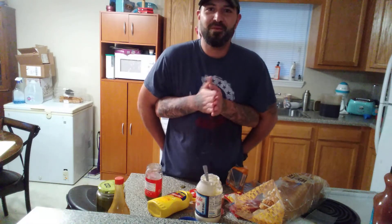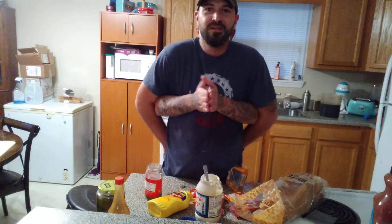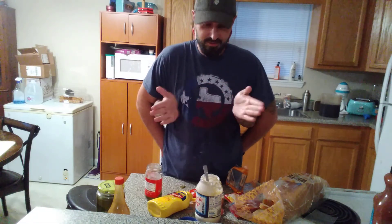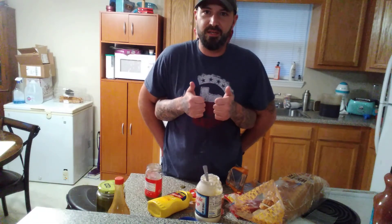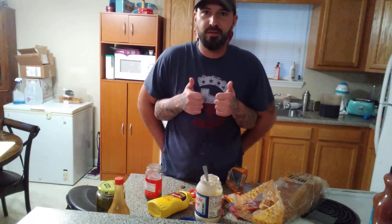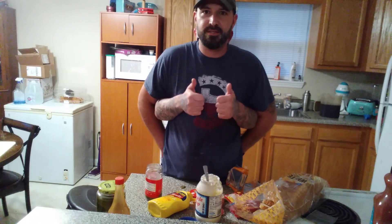Give yourself a big round of applause for joining in to this cooking with Kane and the Mosh Bros. Until next time, YouTube. Stay classy, San Diego.